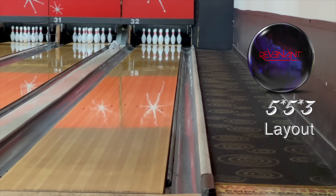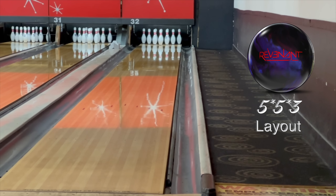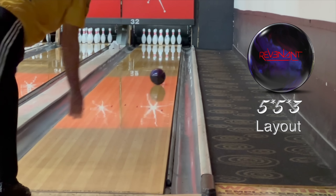Back here at AMF Lewisville following the Coffee Breakers League, so there's been a little bit of plastic go down the lane. This is a new ball in the Thunder line of things — mid-price.